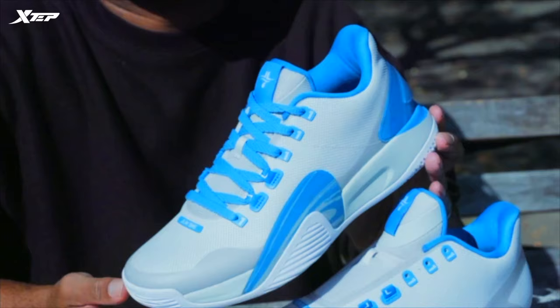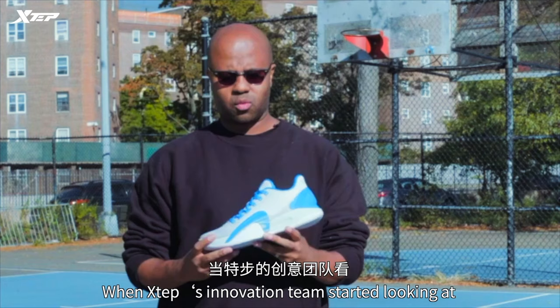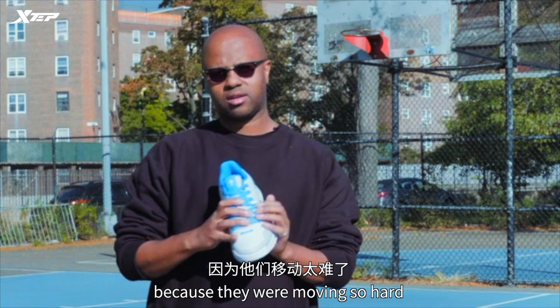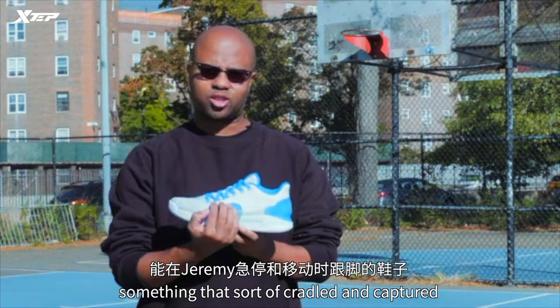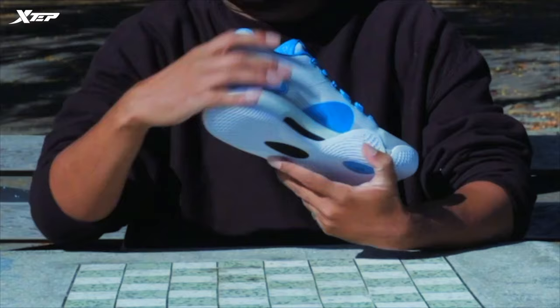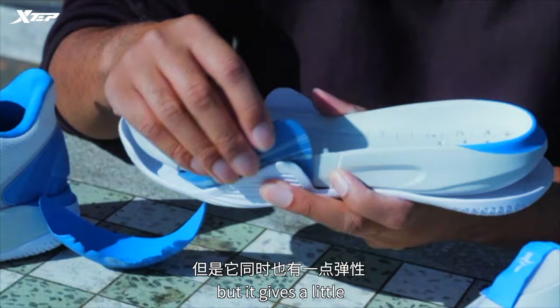The most important icon of the shoe is not just for looks — it's also for performance. When X-Step's innovation team started looking at footage of basketball players in China and around the world, they noticed that when they cut, their feet started sliding off the top of the sole because they were moving so hard. When we looked at Jeremy's photos, the same thing was happening. So what we did was create something that cradled and captured Jeremy's foot when he was making his hard cuts and slides, because that's an important part of how the game is played. What you get here is a TPU piece — hard enough so it doesn't break, but it gives a little because we don't want it to be a hard crash.